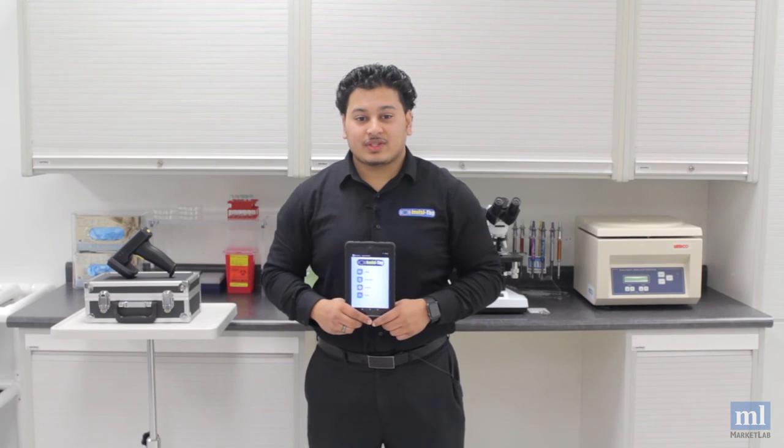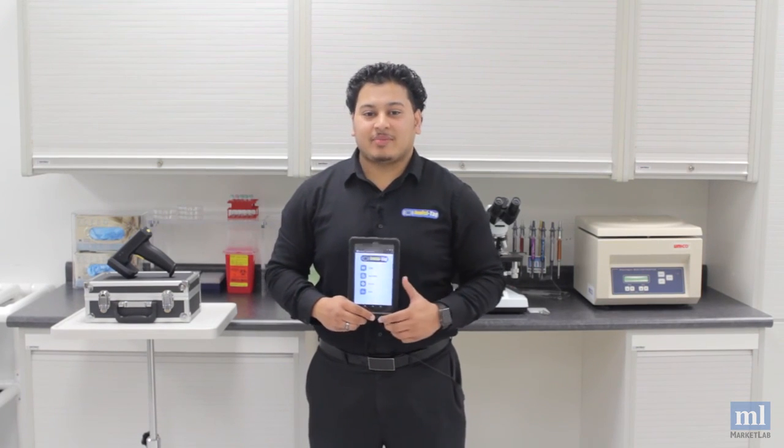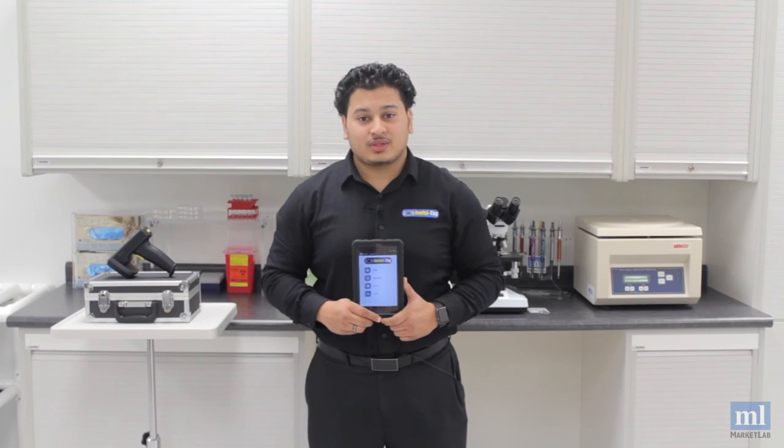If you're ready to reduce inventory loss and save time tracking equipment, then shop InvisiTag, another unique solution from Market Lab.